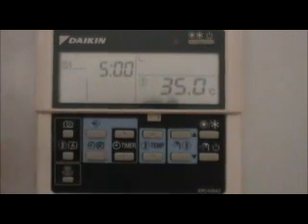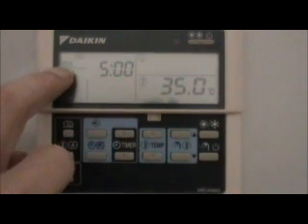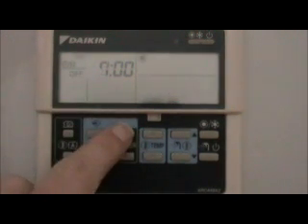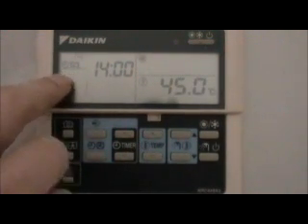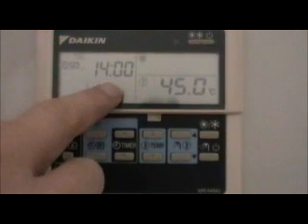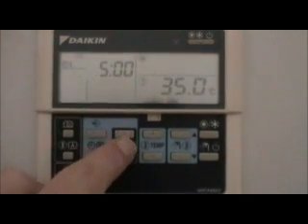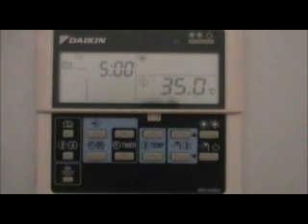Now we can look through the various times that are programmed. Heating number one is going to come on at 5 o'clock in the morning. Then it goes off at 7 o'clock. It comes back on at 2 o'clock in the afternoon, and goes off again at 4:30. That's not what we want — we want it to be on all the time.